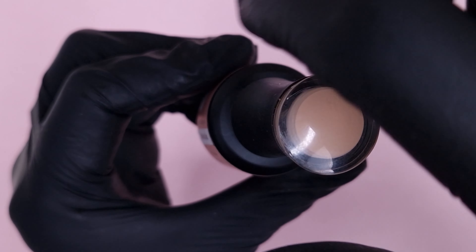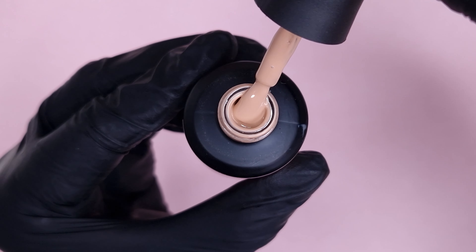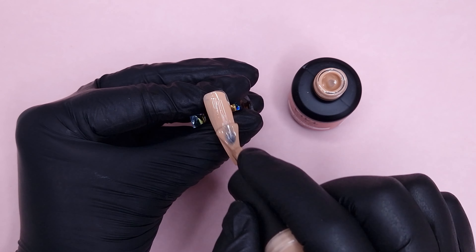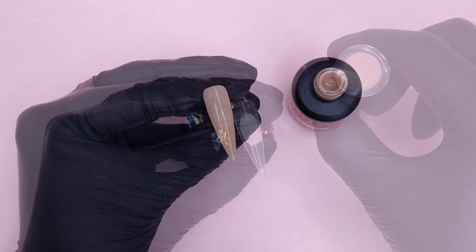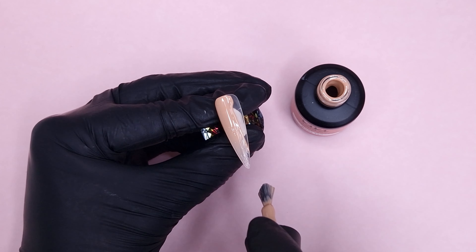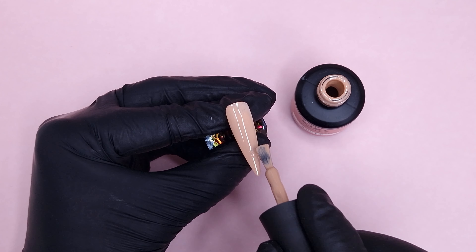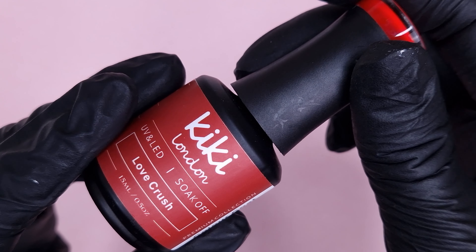I wanted to include a nude in this design so I went for Nude Tan. It's a really beautiful creamy, brownie-beige nude, so I felt it fitted well for what I had in mind. I'm going to use this as the base shade for two of the nails and also do an ombre with this colour. I'm doing the first coat on both of those nails, keeping the gel polish nice and thin. It's quite highly pigmented so it gives very good coverage in one coat, but I always like to apply two coats to get full opacity.